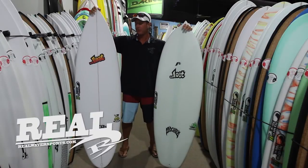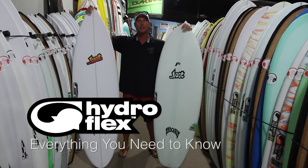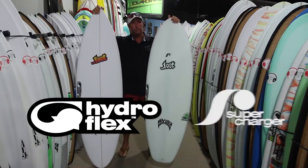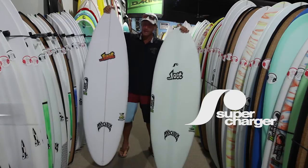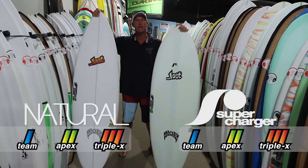Welcome to The Real Board Loft. I'm Tripp Foreman and today we're going to talk about Hydroflex technology and their 3D glassing, vacuum bagging, the supercharger construction, the natural construction, and then their three new glass schedules: Team Light, Apex, and Triple X.